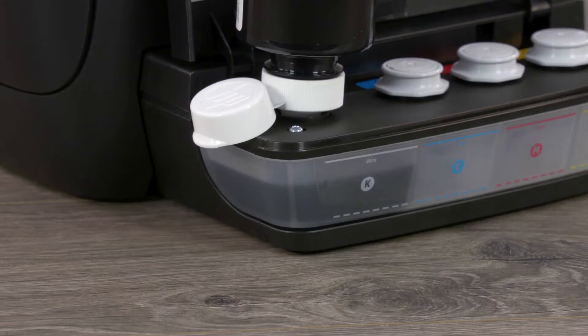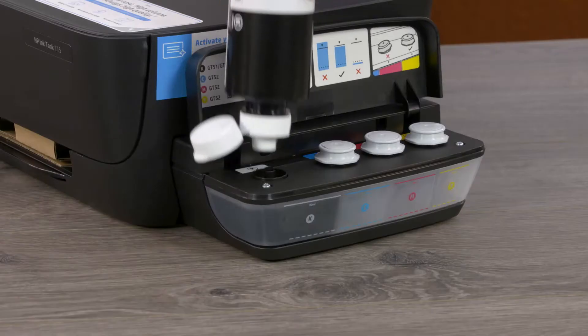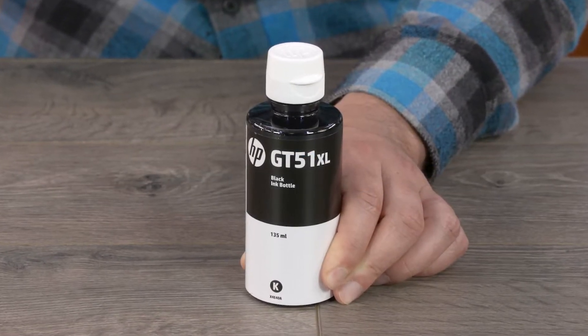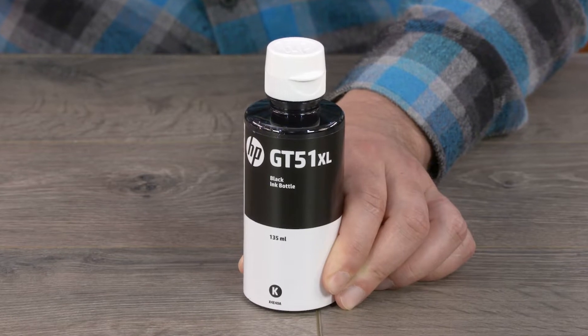Without squeezing, allow the bottle to fill the ink tank. When the ink approaches the maximum fill line, remove the bottle and close the cap. The bottle will have some ink remaining, which should be kept upright and stored for future use.